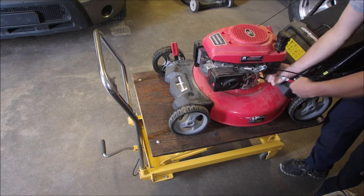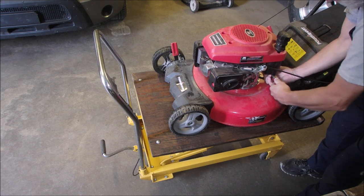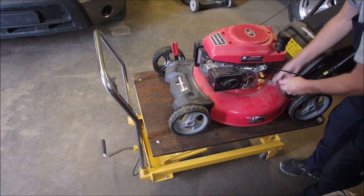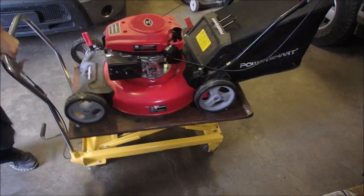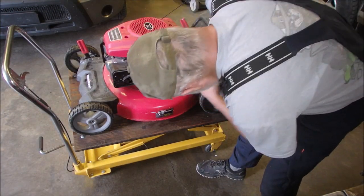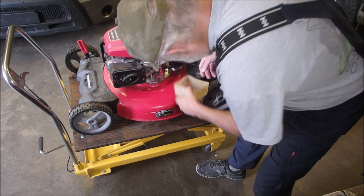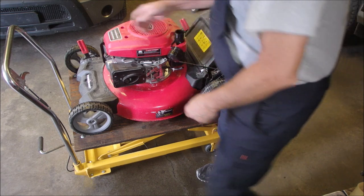Here I am mucking around. No script on this channel. Back on the show. Unplug the gas — oh, it is unplugged and it's dripped out. Good. No wonder.